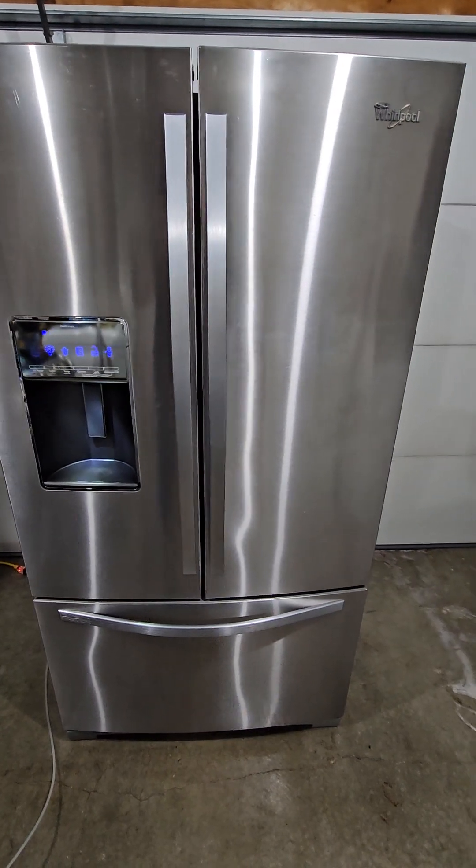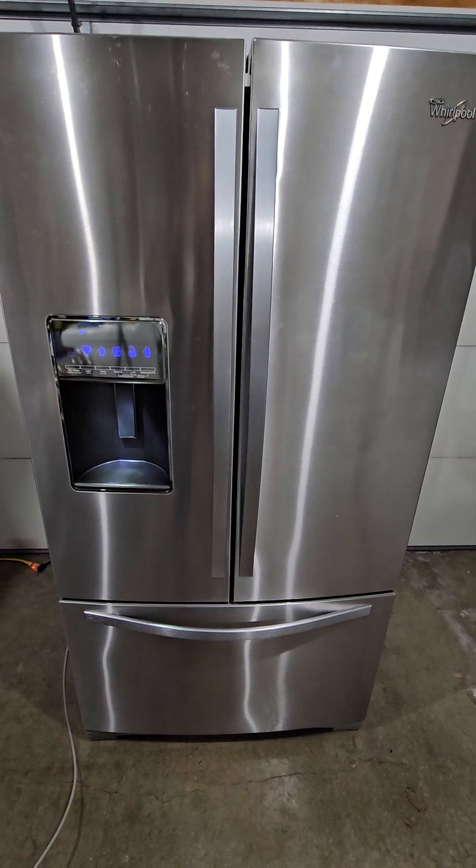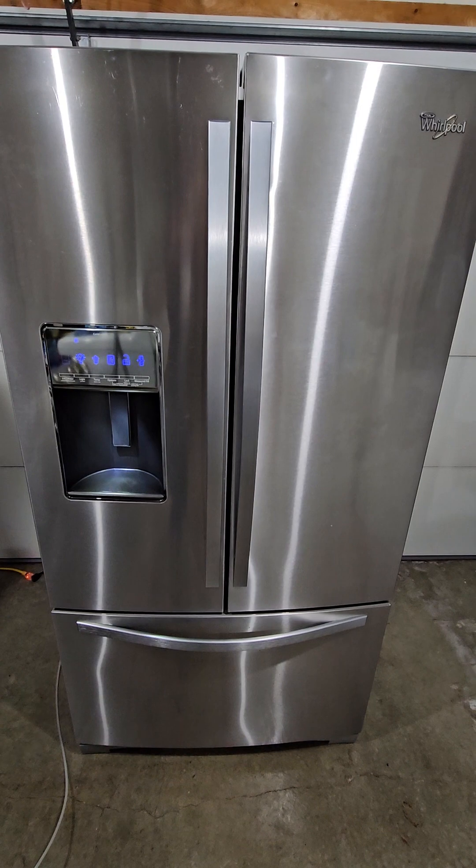Hey guys, today I have a 29 cubic foot Whirlpool French door refrigerator. We've got the freezer on the bottom and dual fridge doors on top.